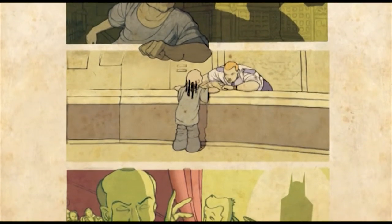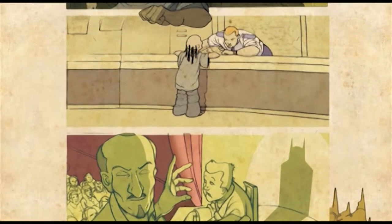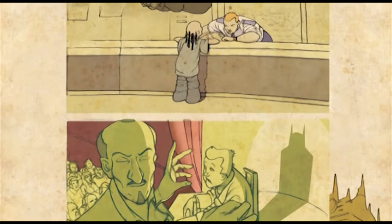Comics teach you a lot about composition and story and cinematography. So if you move into video or film, I think you can get a lot of your training from comics.